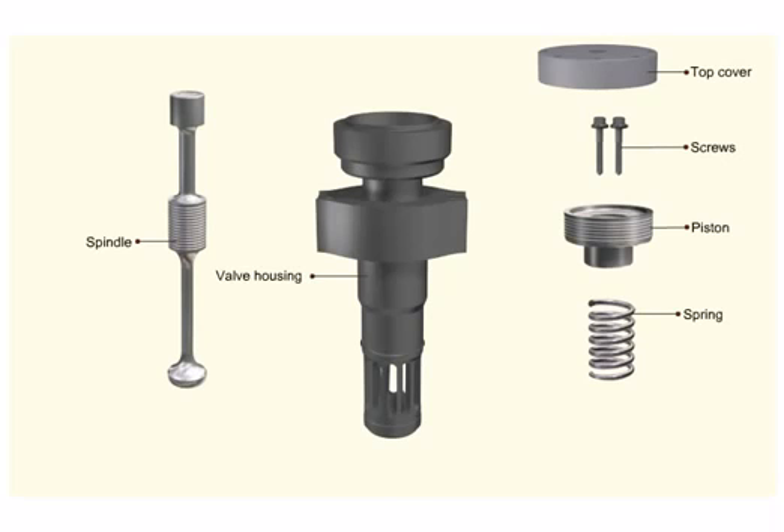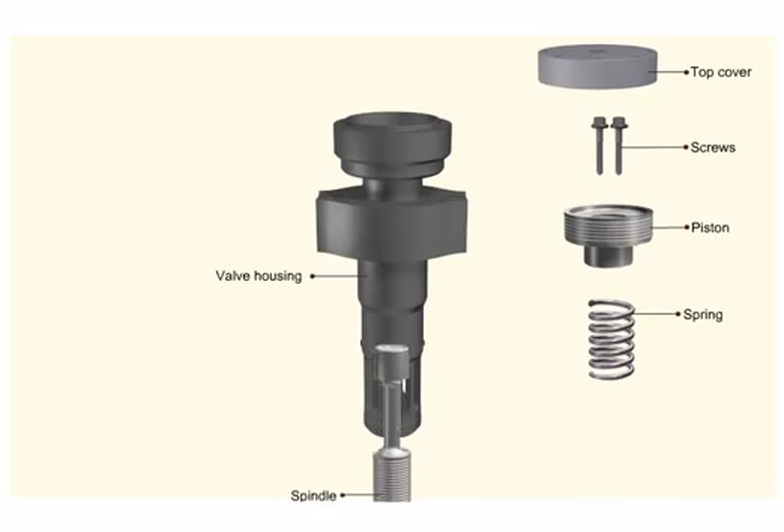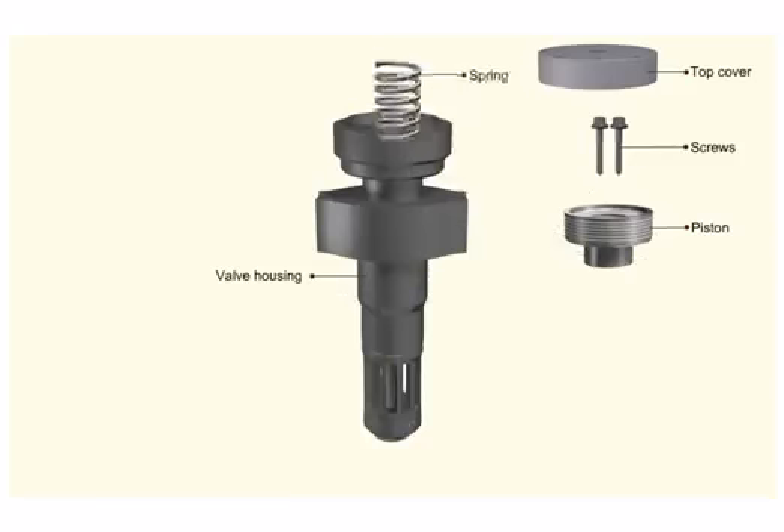Lubricate all the internal parts and sliding surfaces. Insert the spindle from the bottom into the housing. Mount the spring around the spindle from the top.